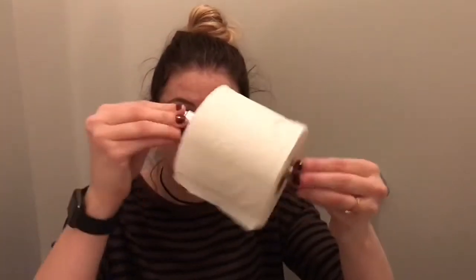Step three: now that we threw away the old toilet paper roll, it's time to come in with the new one. We're going to take a new roll, take the holder, and put it inside of the new roll.